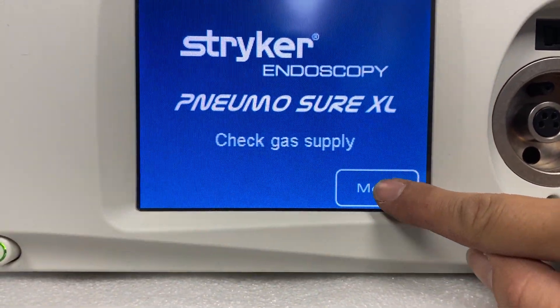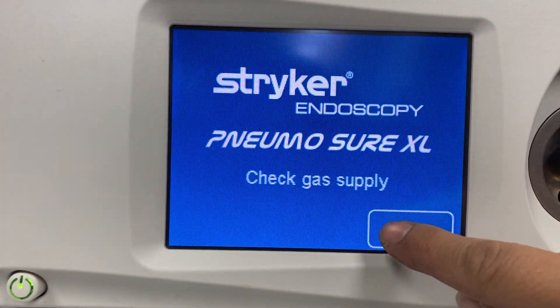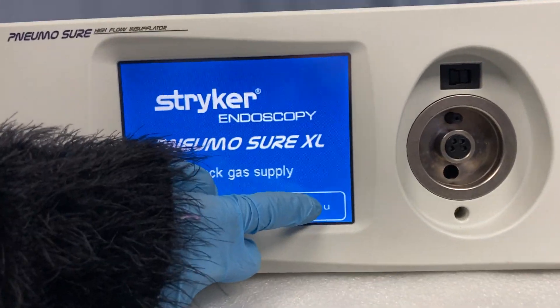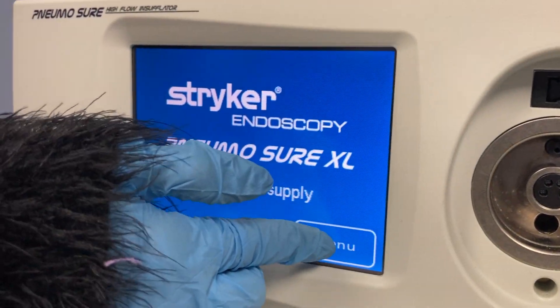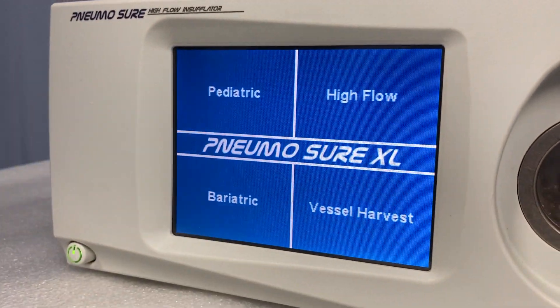I'm just hoping now that the screen will actually switch after a certain number of clicks maybe. I'll get my colleague to try as well. There we go.